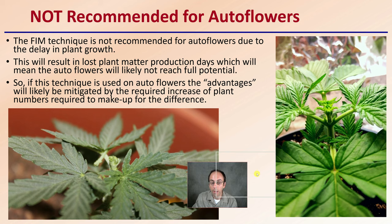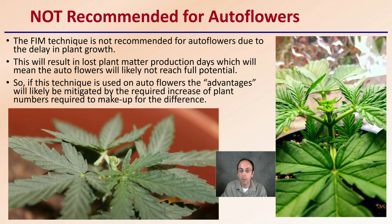This technique is not recommended for autoflowers. The reason is that it will delay plant growth, resulting in lost plant matter production days, which means autoflowers will likely not reach their full potential. If this technique is used on autoflowers, the advantages will likely be mitigated by the required increase in plant numbers needed to make up the difference.